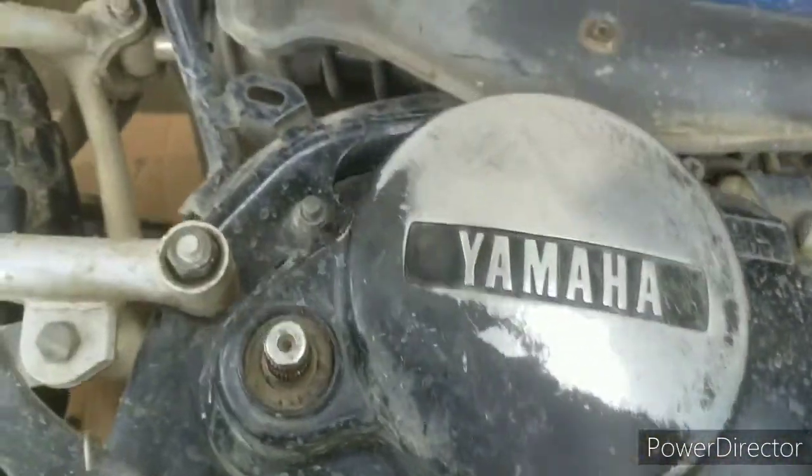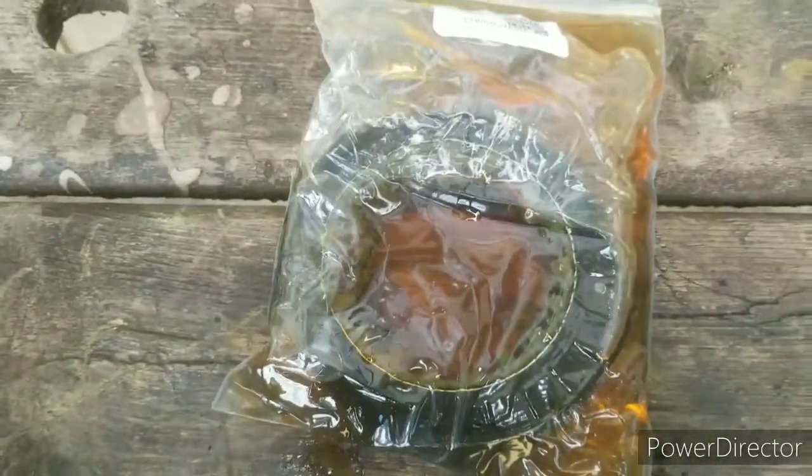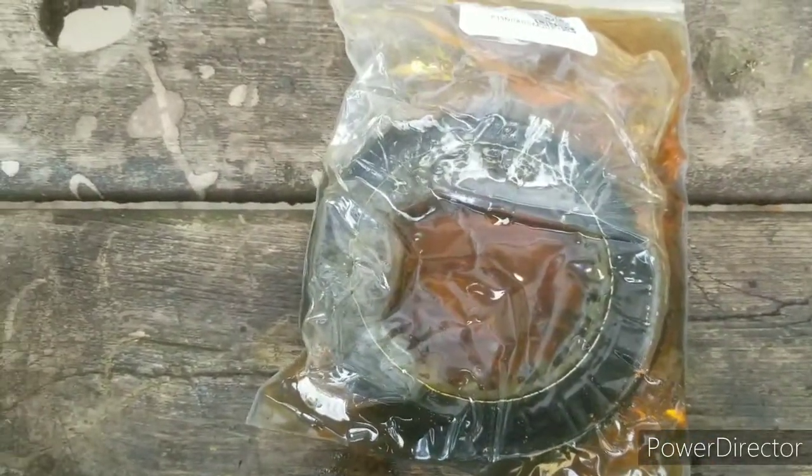You also want to soak your clutch plates in oil, like I've done over here. You want to soak them for the time being — if not, the clutch material can burn up pretty quick.